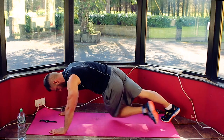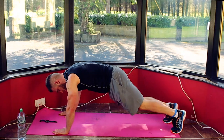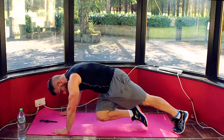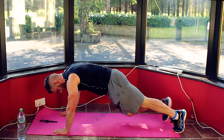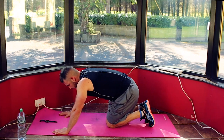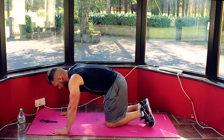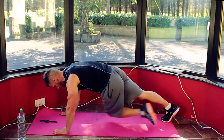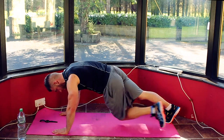Opposite knee to opposite elbow, coming across your body. Keeping all the tension through your core, through your abs, through your obliques — everything through there. Keep it going across your body. 5, 4, 3, 2, 1 — drop it down, 10 seconds. Just enough time to get your breath before we're back in. 5, 4, 3, 2, 1 — back in. Good job, minute down, 3 to go. Keep it going across your body — 20 seconds on, 10 seconds off, 4 minutes total.